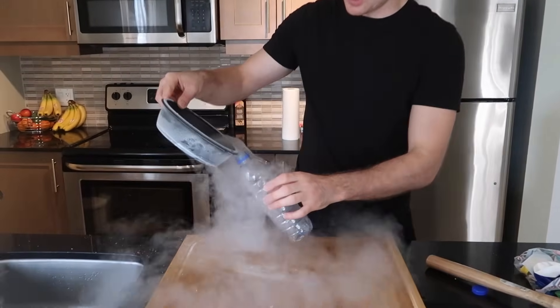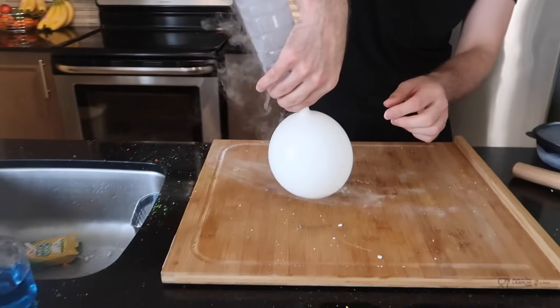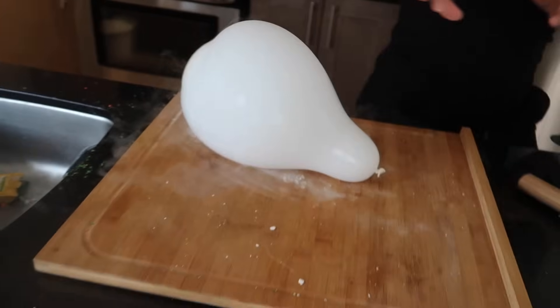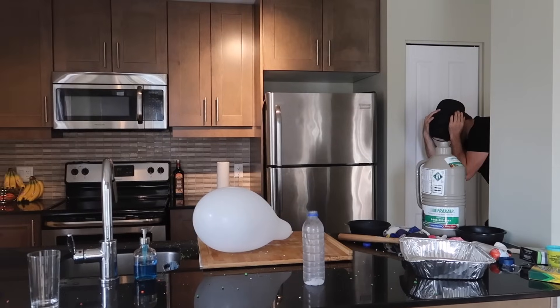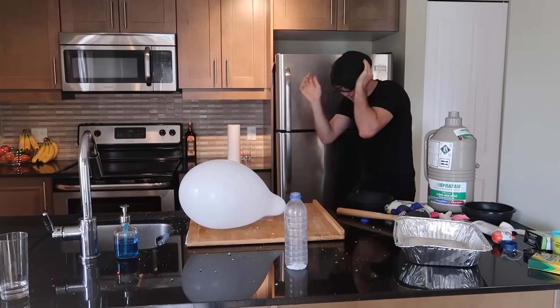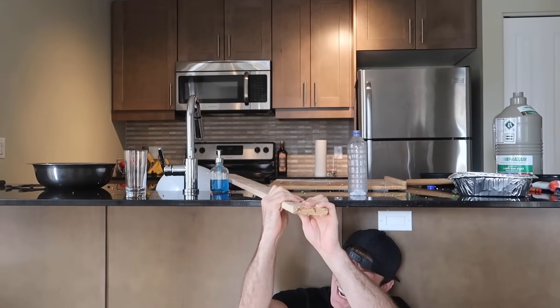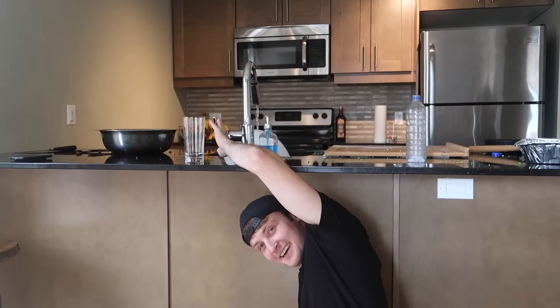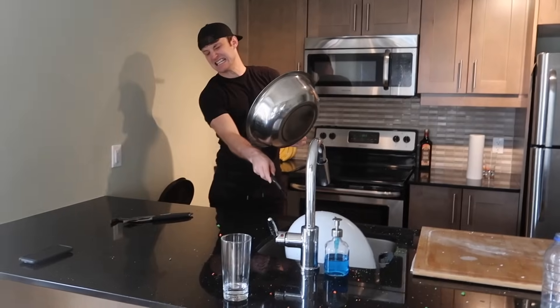Put some liquid nitrogen inside a bottle, tie it up, and run away. Why am I holding the camera? I really hope it pops right when you get close. Put it in the sink - it's not working. Now it's going right on the balloon - balloon alert. Just let the balloon live! Oh, that was really loud - that's the second experiment.